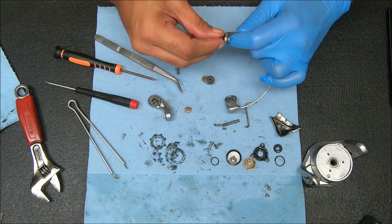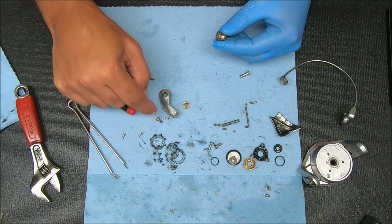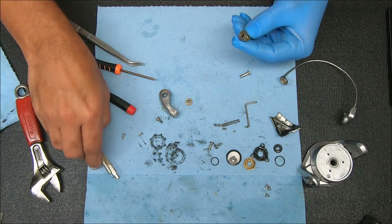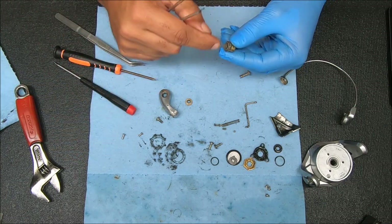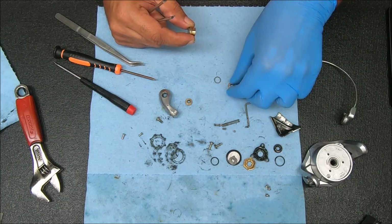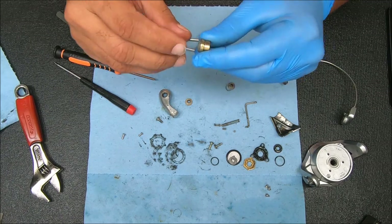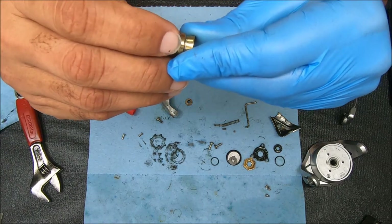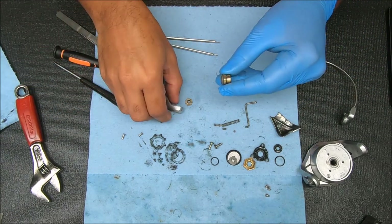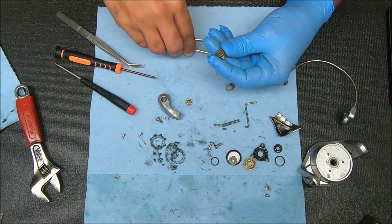The setup is: you have the line roller screw, the bail arm, this collar or line roller washer, and a bearing in here that I'll remove in a second. On this side you have another collar with a thin line roller washer and the line roller in the middle. The thicker, wider end of the line roller will be facing the bail arm.